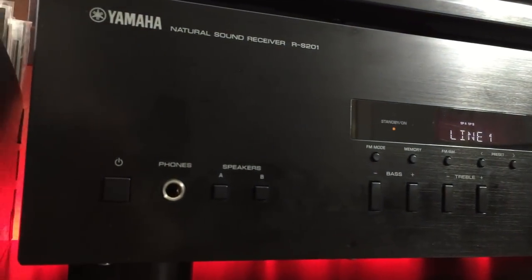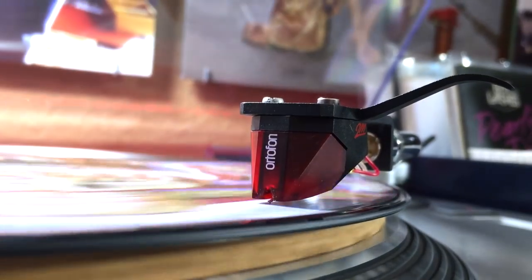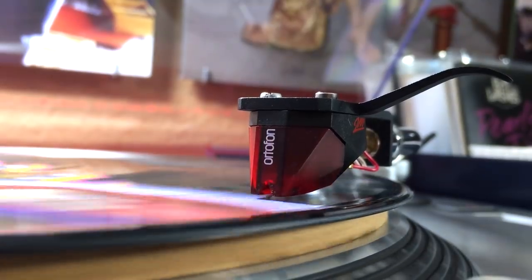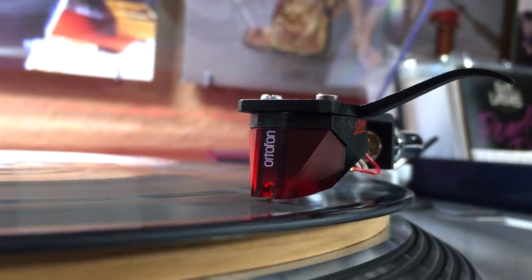I'm also going to tell you the amplifiers and speakers you can pair them with, so that way you have everything you need for your vinyl setup to work properly. The links will be available in the video description down below. As a side note, this video is more for beginners who are just starting their record collecting journey, but hopefully those of you who've been watching my videos will also find this information helpful.